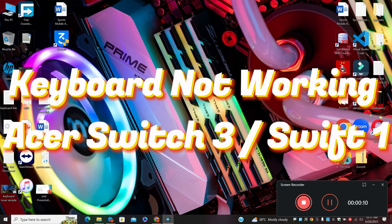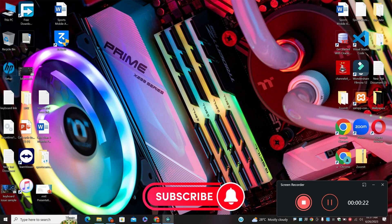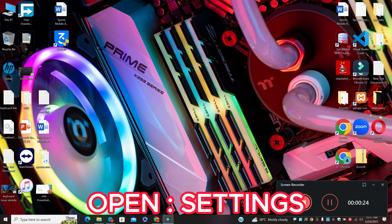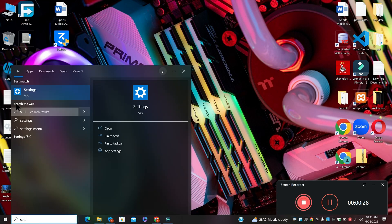Welcome back with another video tutorial. In this video, I will tell you about the keyboard not working in Acer Switch 3 and Swift 1. If you are facing the keyboard problem in the Acer Switch 3 or Swift 1, I will tell you how to resolve it. Watch the complete video, follow all the steps, and if you are new here, don't forget to hit subscribe.